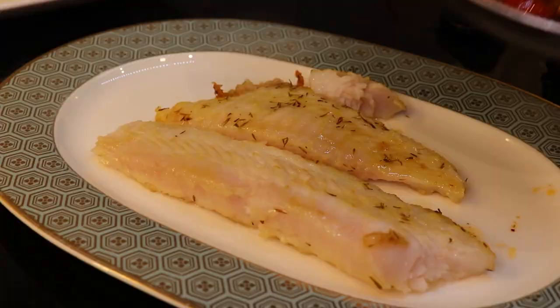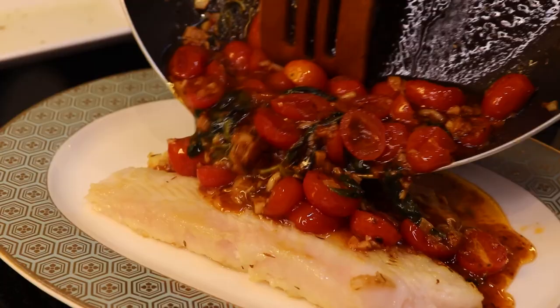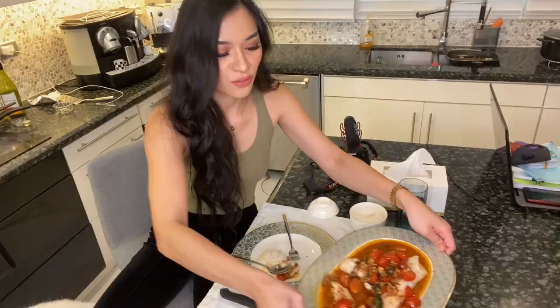Once you're done with the fish, you can now pour your sauce on top of it. Make sure you get all the tomatoes and the white wine reduction. And here is the finished product — white fish with tomatoes, garlic, basil, and lots and lots of spices.